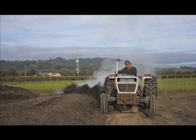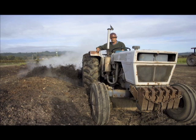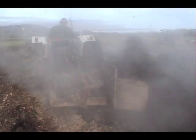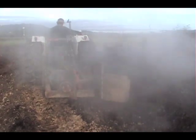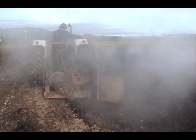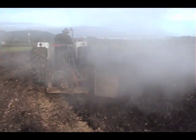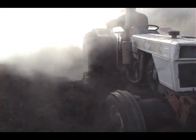The compost turner runs in a straight line. After the material is dumped in a row, I come in with the turner and by turning it, it blends the piles of both stems and the pumice from the press into one mix. That makes it break down easier, and it's also applied easier on the ground through a spreader.